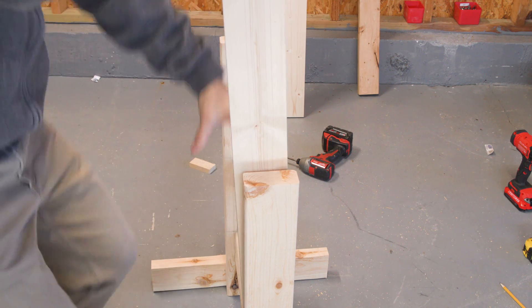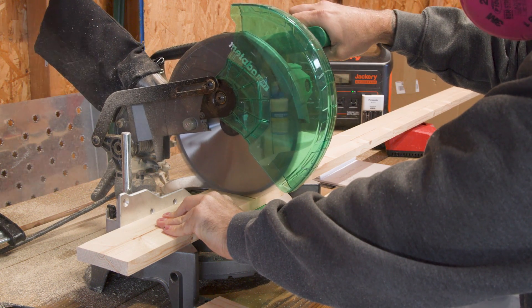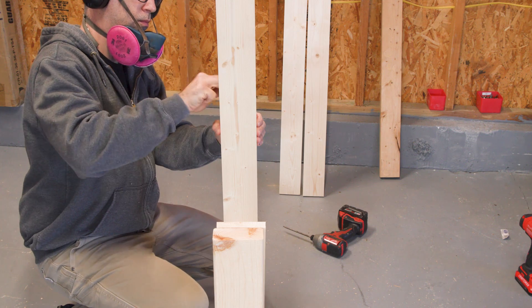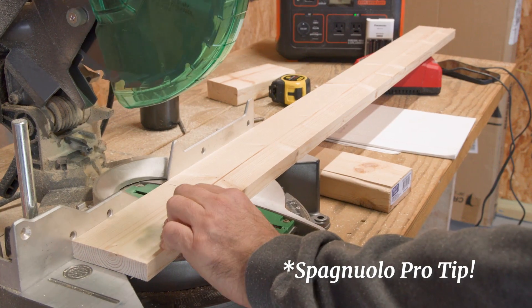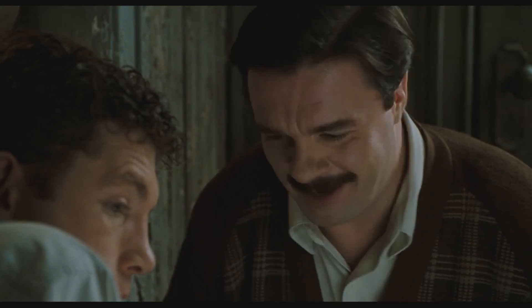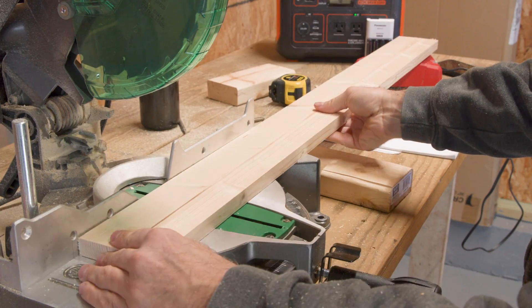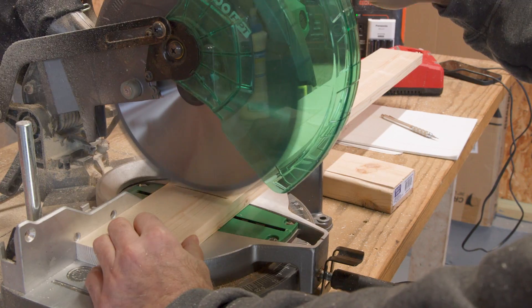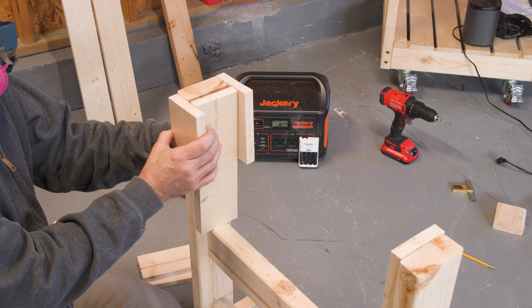Now we can start cutting the 1x4s that will make up the adjustable work support. I'm going to make four of these. I like to use both sides of my brain. We'll have two pieces glued and screwed to each leg flush with the top. This provides a channel for the upright to travel in.